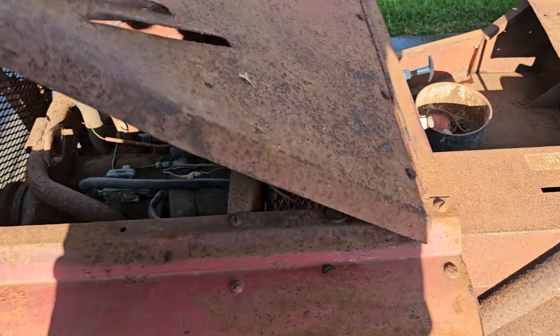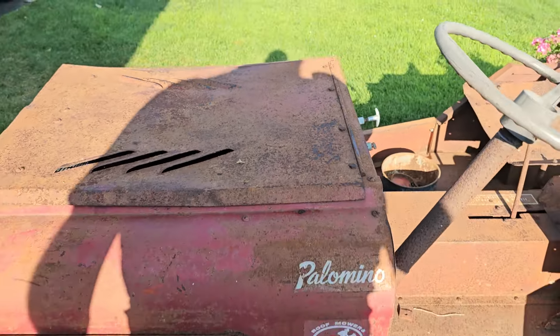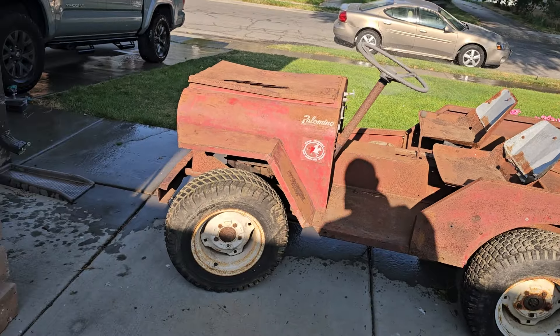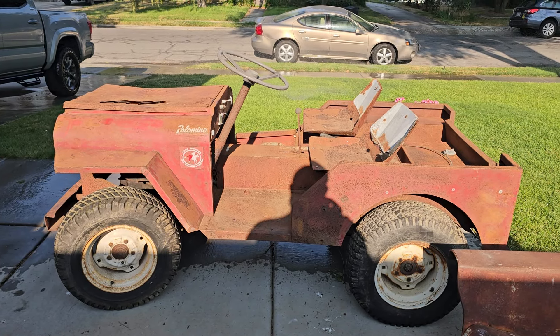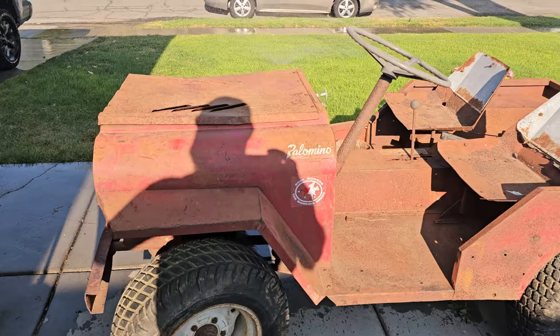It's gonna be sacrilege, but my wife said she would go to tractor shows with me if I had something like this. Because my wife's involved, we're not going back to factory — we are going to go with a custom look.